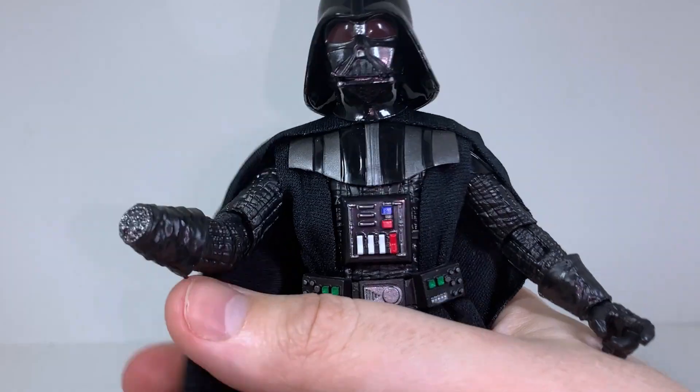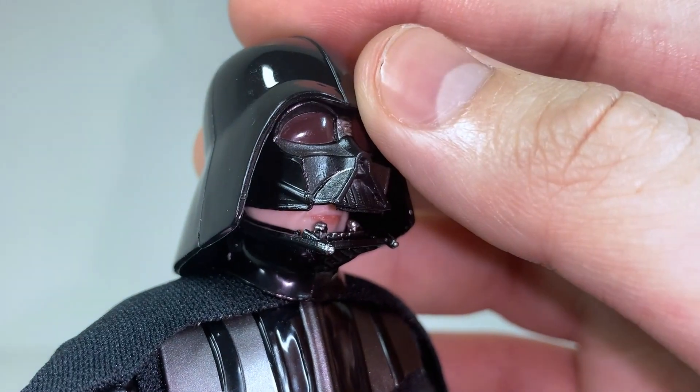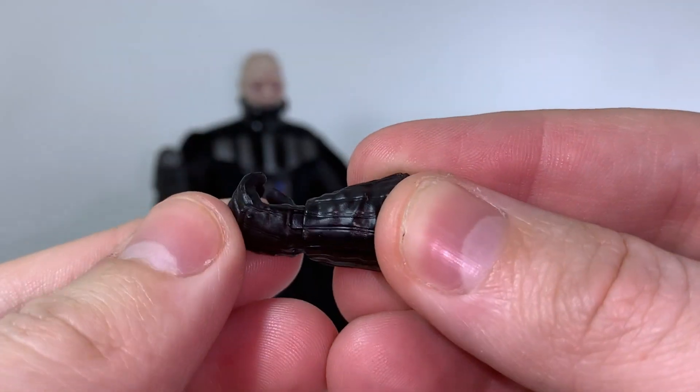It won't come flying off if you shake the figure around a lot, but it's not going to connect the same way that a regular Vader's head is molded, so I'm happy that I still have a regular one from the Kenobi show. Having a helmeted default version and an unmasked version as a separate figure probably is the best way to go, honestly.